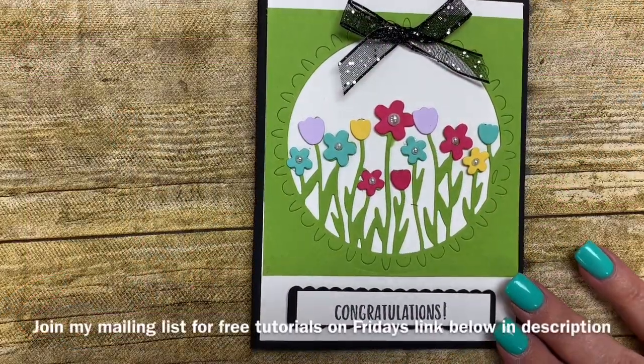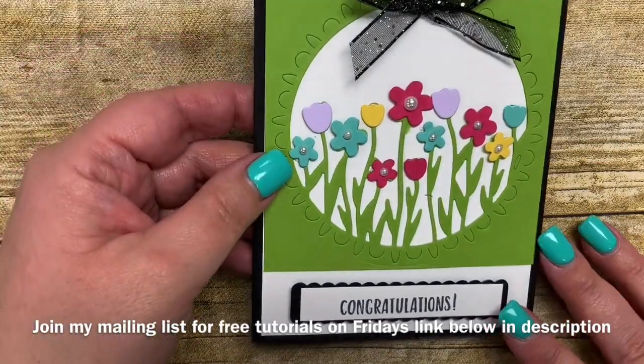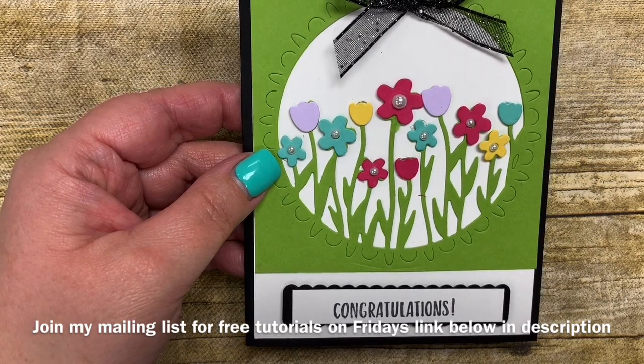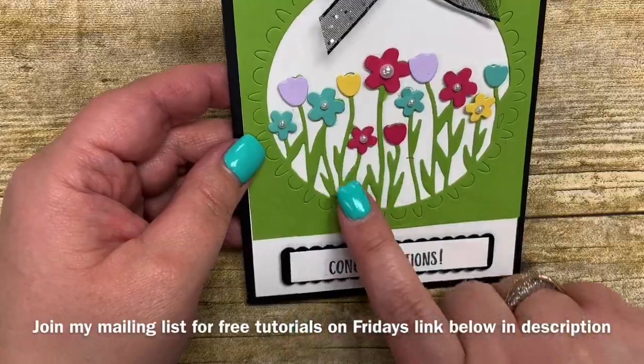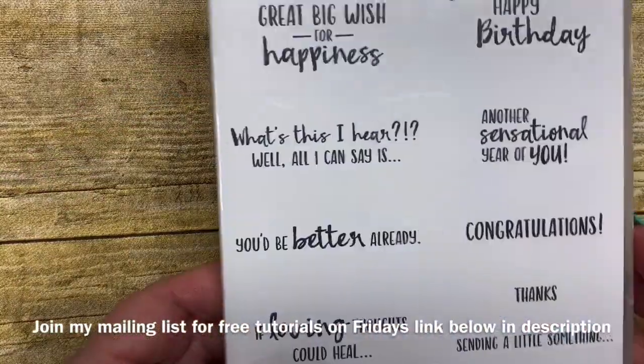Hi Stampers! It's Kim Vogel with The Basement Bunch Stampers and I'm here for another terrific Tuesday video. Today I'm going to share with you a really pretty card that I created using some of the dies that coordinate with the Celebration Stamp Set. The dies I'm using today are called the Sending Flowers and they coordinate with the Sending You Thoughts Stamp Set.